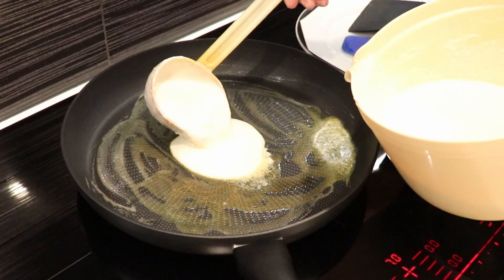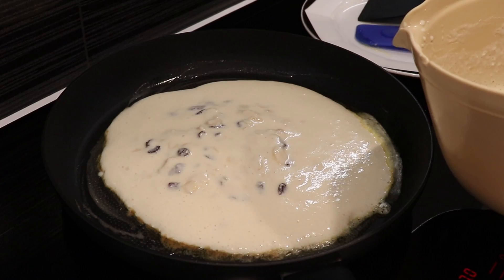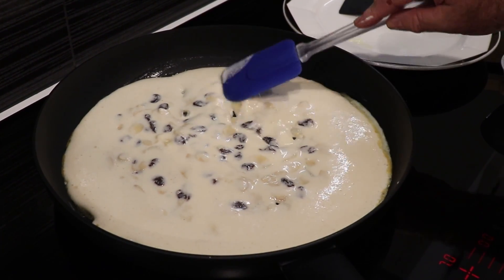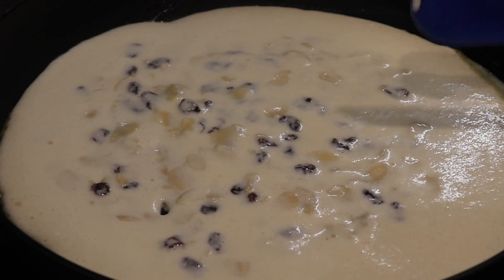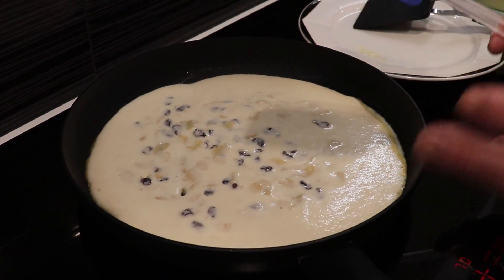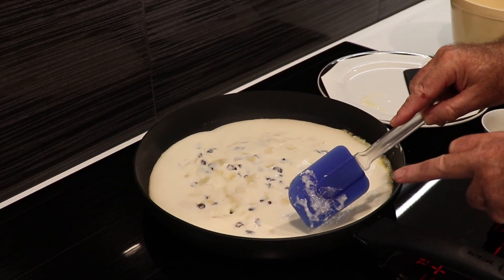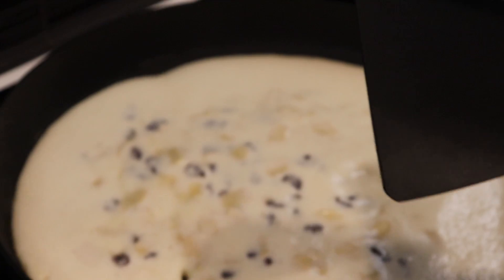Depending on how big your pan is, I put in a good two or maybe even three spoons of batter. That will be the base of the pancake. Spread it out nicely so we have all the raisins and almonds distributed evenly. We let it gently sit there, get some color. After about two minutes you'll see air bubbles coming up, which means it's starting to cook through. Then we divide it into four or six pieces, however you feel comfortable.